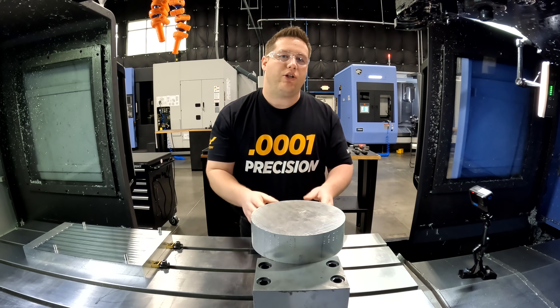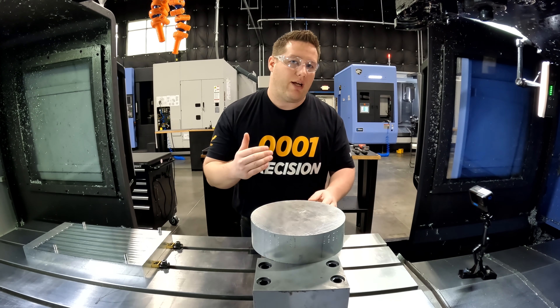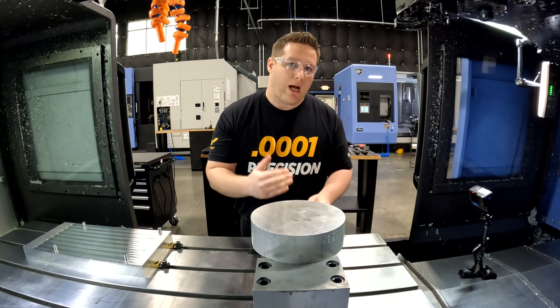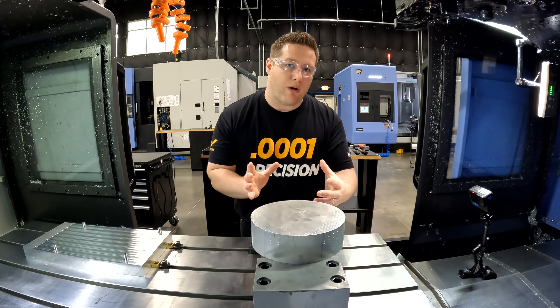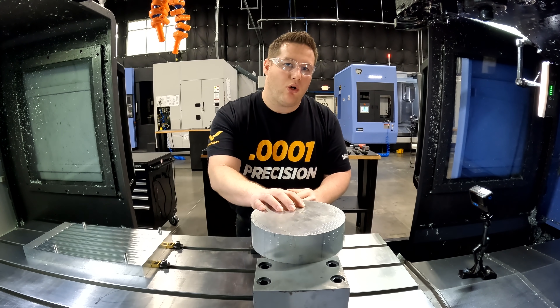Before I started using Schunk, I couldn't stand having to hold round material in a vise, because that meant I was going to have to find some soft jaws, probably build an extra tool to cut them, write a program, and find something to stick between the jaws in order to clamp at the right distance. This can get time consuming, especially when you only have one part to make.